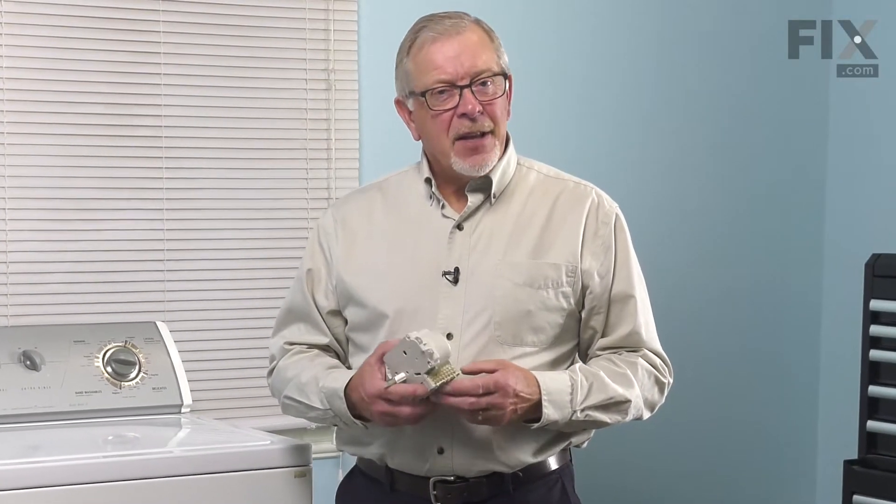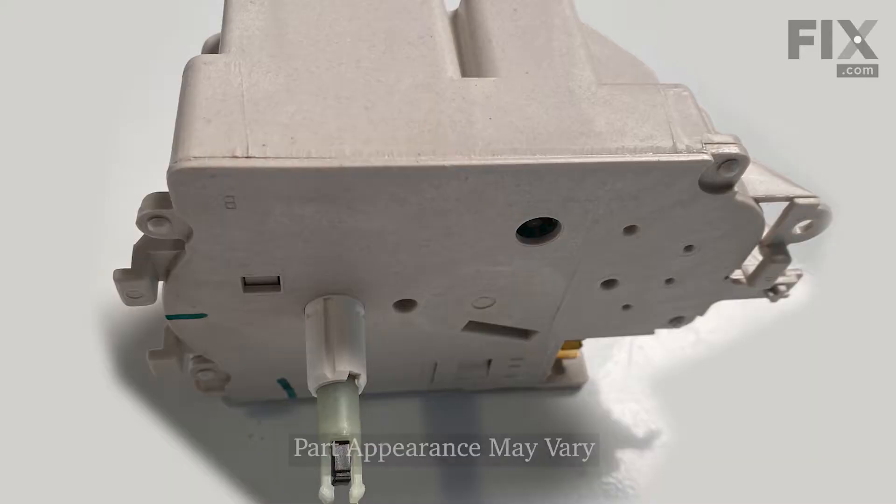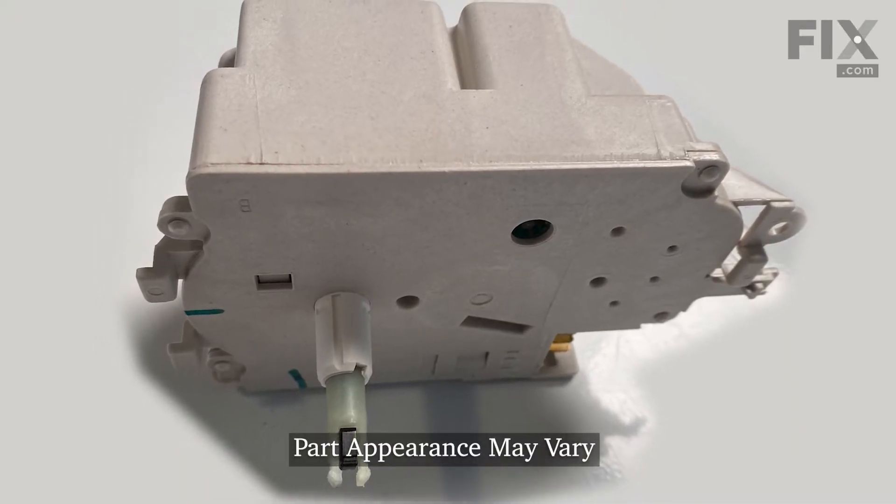Hi, it's Steve. Today, we'd like to show you how to change the timer on your washer. It's a really easy repair. Let me show you how we do it.